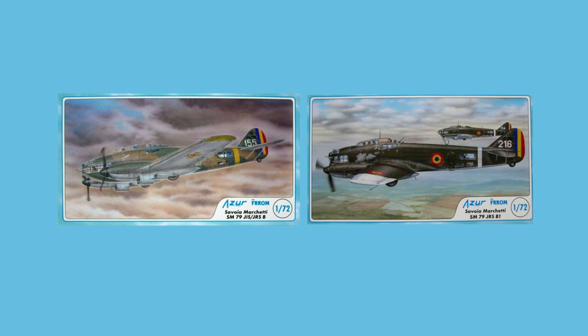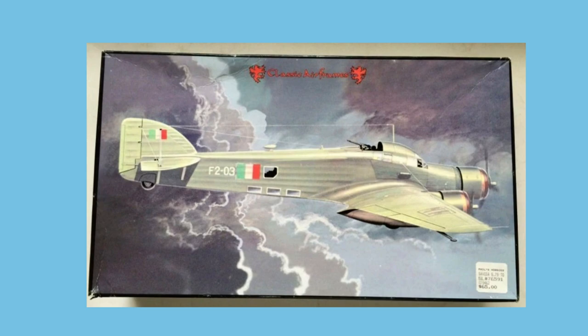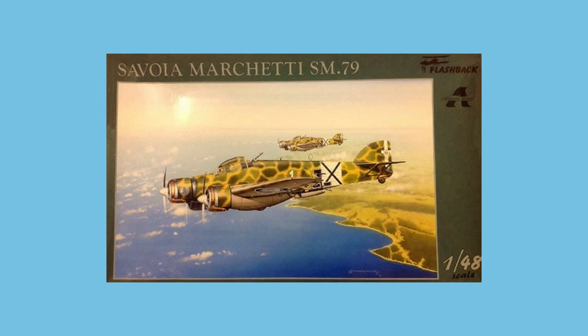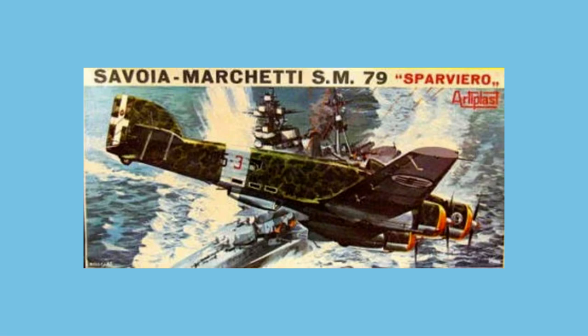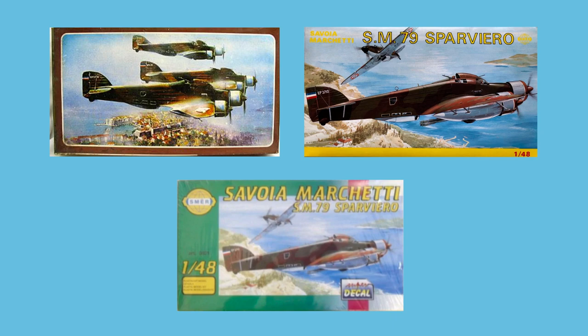In 2009, Azur Forum released two kits of the SM79 in the two-engined Romanian version — something of a rarity to look out for. Moving to 1:48 scale, Classic Airframes released their tooling in 2001, with a second kit released in 2005. This tooling was also marketed by Flashback in 2003. In the same year, Trumpeter released their own new tooling. Multiplast created a kit in the unusual 1:50 scale in the 1960s, but you are more likely to find the later boxes made by Smair in the 70s, 80s, and even the 1990s.